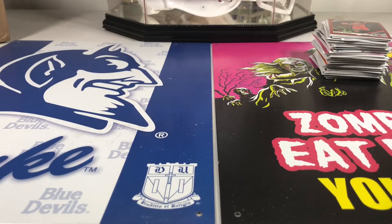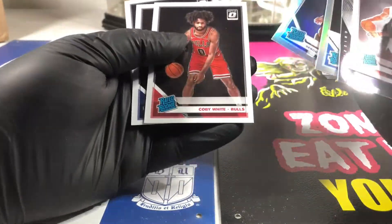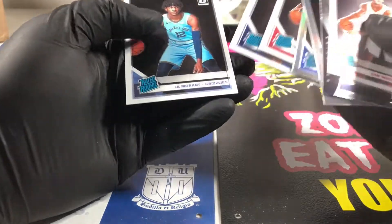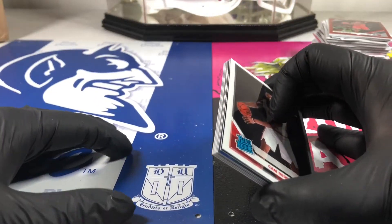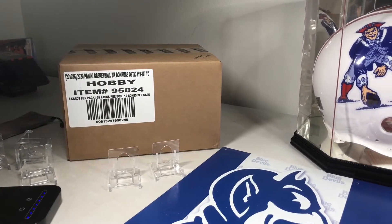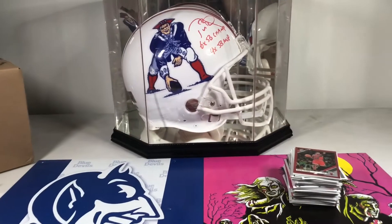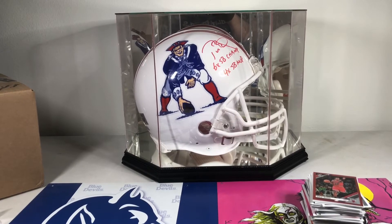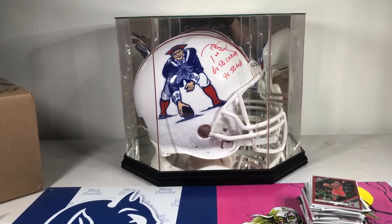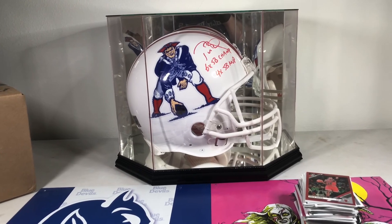Alright guys, not much to that one. Zion base, Ja base - other than that, Jordan Bone auto, Siku. We got our bases of Kobe, Zion, and Ja but that's all she wrote for that one. We do have an unopened case of this stuff yet to open. That is an unopened hobby case of Donruss Optic - don't know when we're going to get to that but might sell the case, might keep the case, or should just rip the case - we are a rip channel. Alright guys, keep ripping - Ripper out.